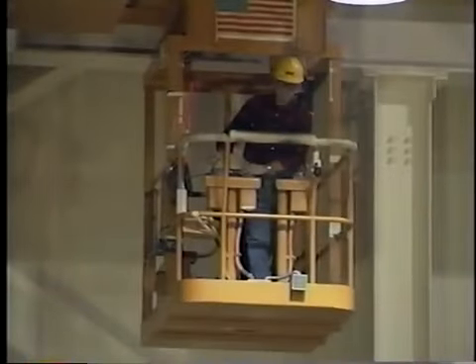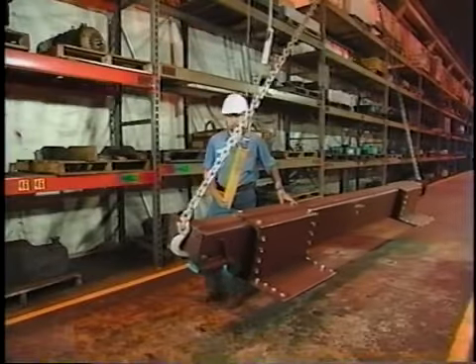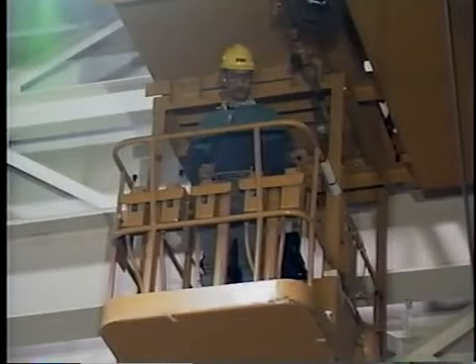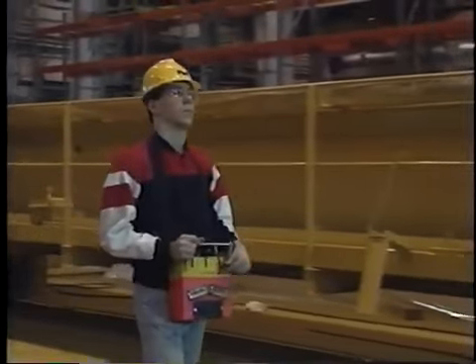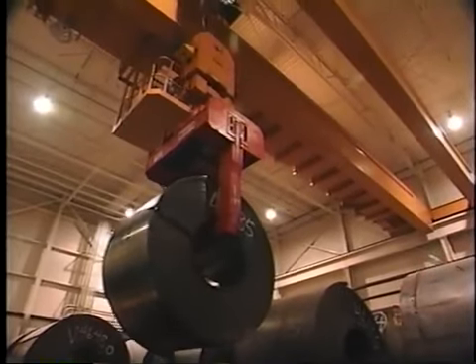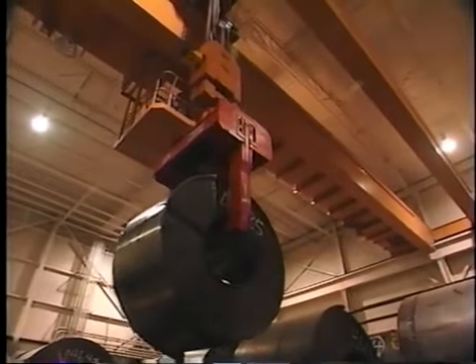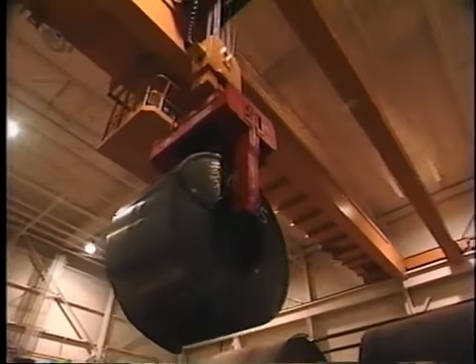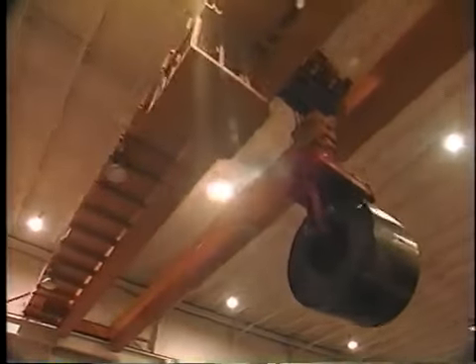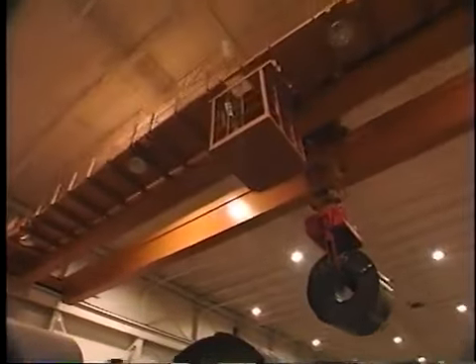This program is dedicated to the thousands of men and women who operate overhead cranes. Our objective is to provide fundamental information that will help you, the crane operator, perform your work safely and productively. Cranes are enormously useful, but they are also potentially dangerous if operated improperly or carelessly. Plant personnel usually work near areas where cranes lift and move loads, so it is no exaggeration to say life and limb depend on your skill and experience.